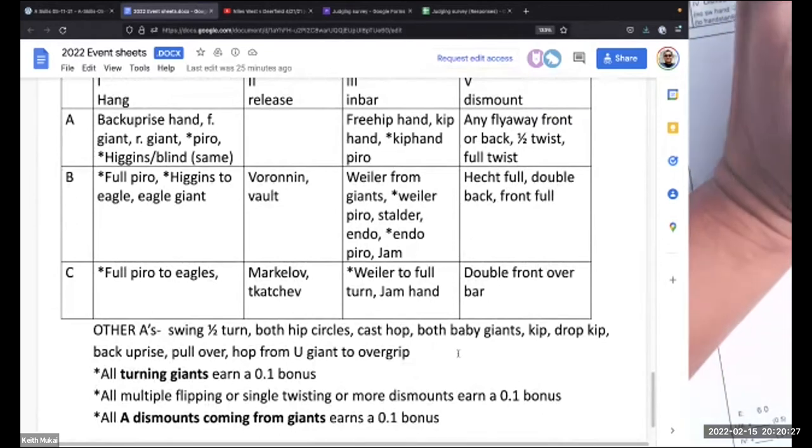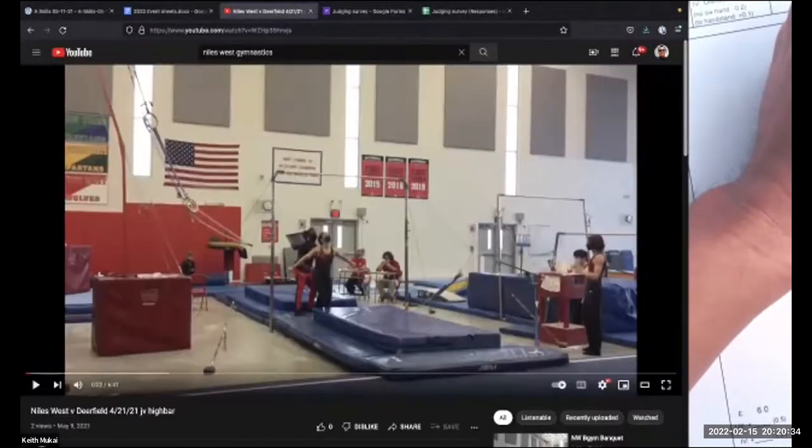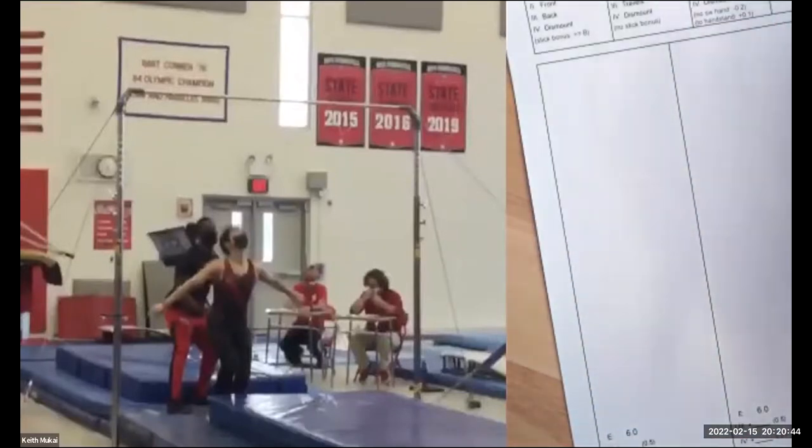For JV high bar, and honestly for a lot of varsity high bar, you're not really going to see that many skills. So your challenge is just to focus on the skills. Because there are so few skills we'd expect for JV high bar, also note stops — because we're going to see a ton of stops on any high bar — and free swings. Recognize the most likely all non-diagrammed A skills, count the stops, or make some notation for a stop.